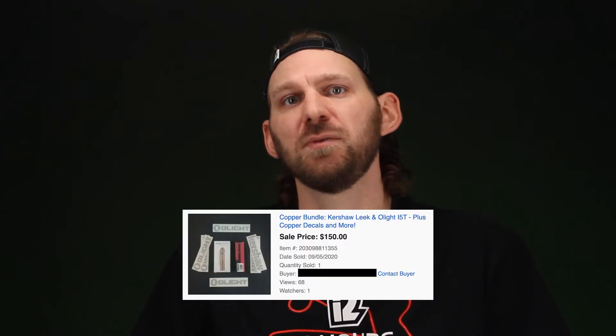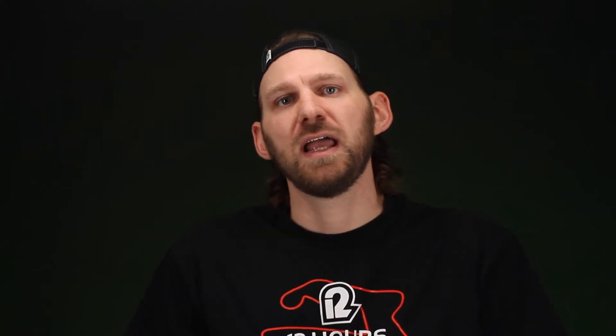For instance, I bought a copper Kershaw Leek that was $20 off retail on Amazon one day. Bought it on sale, had an i5T copper, sold the two together. For transparency, the package sold for about $160 but I only made about $10.05 in profit — about 6.125%. So it's not the highest profit margins all the time, but consistently you can make a profit. And if you find the right items, like the Patriot S1R2, that thing flipped for double its retail value the second it came out because there was that much scarcity.